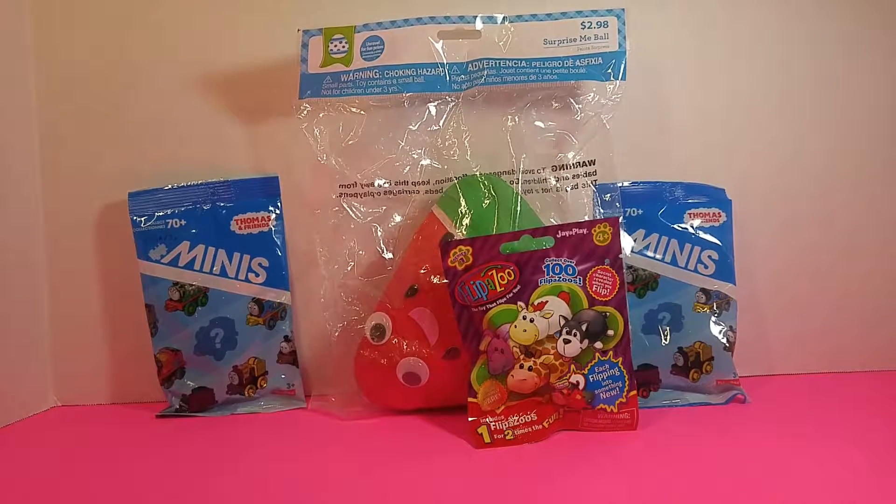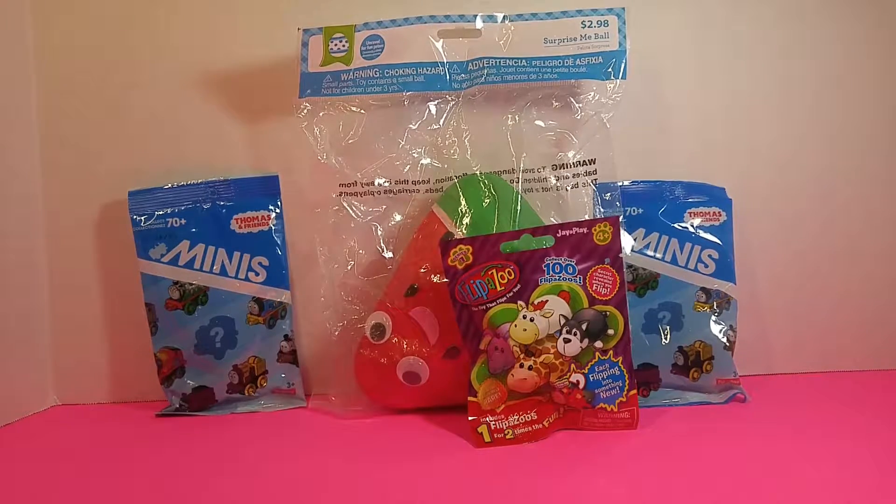Hi friends, it's Dr. LimeAid and look what we have today — several toys to open, so let's just get started.